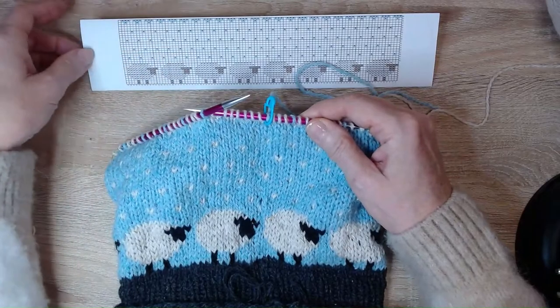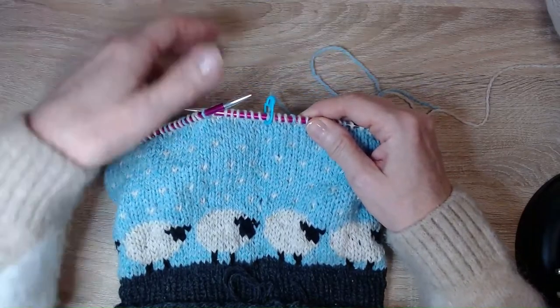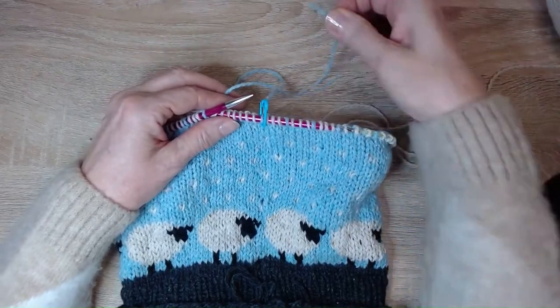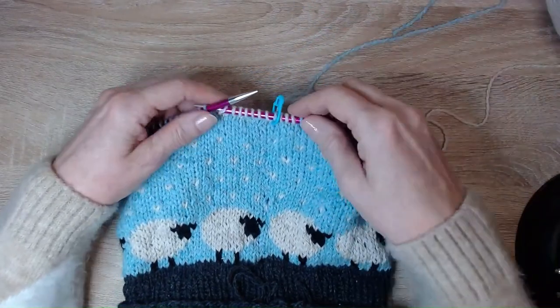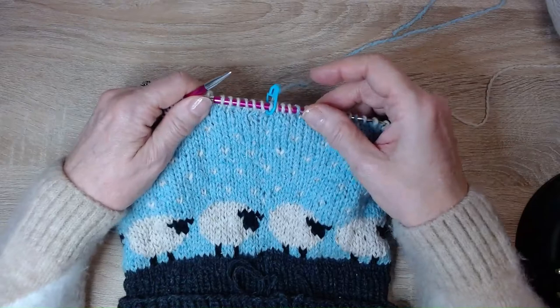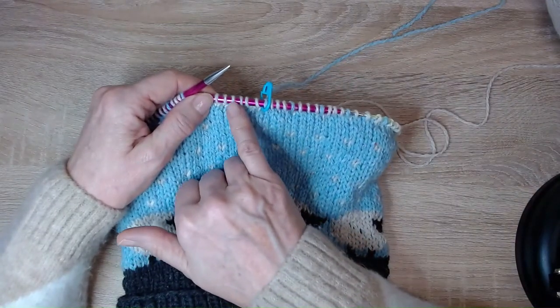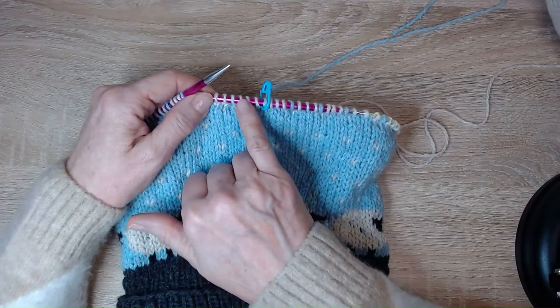We're finished with the grid pattern now, so set that to one side. You no longer need the blue color, so cut that off leaving a long tail. Now do one whole row of knit in your snowflake color — mine is the natural.